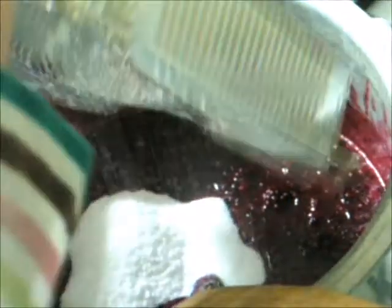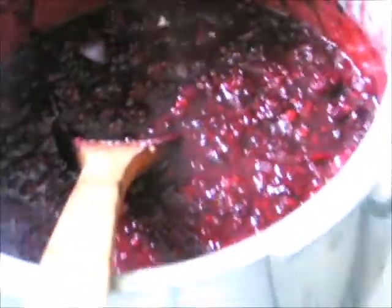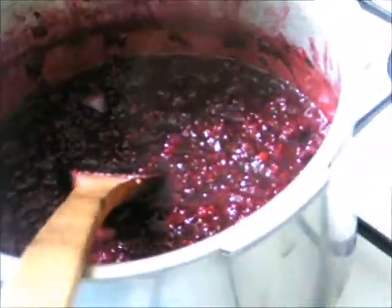Now we're adding the sugar — that's the caster sugar, 90 grams of that. As you can see, it really has reduced down. It's very aromatic, this. Not as strong as when you're making other sorts of chutneys. So it's quite tangy.